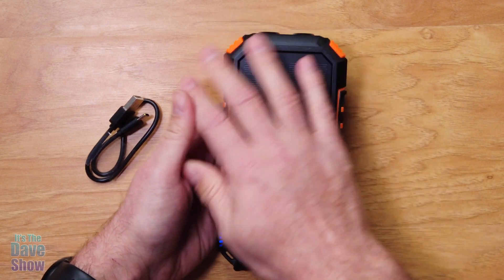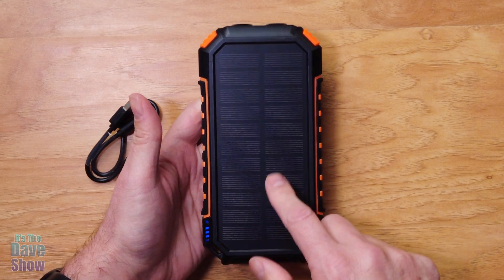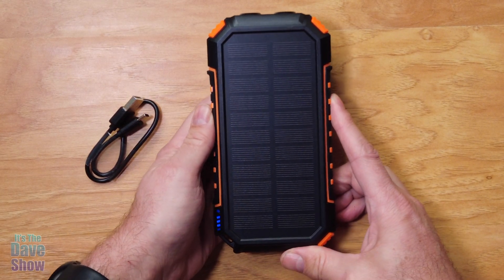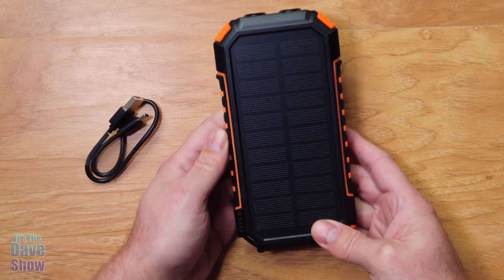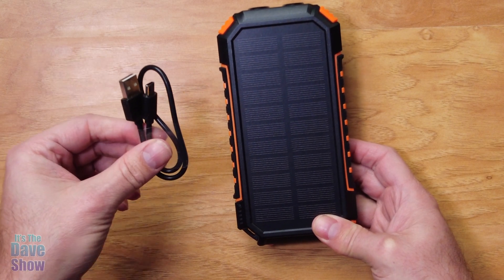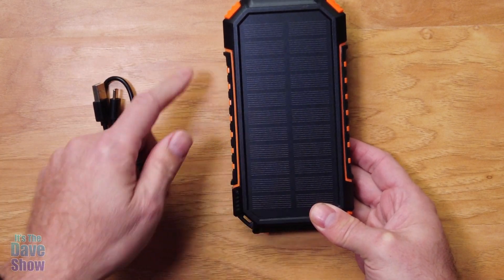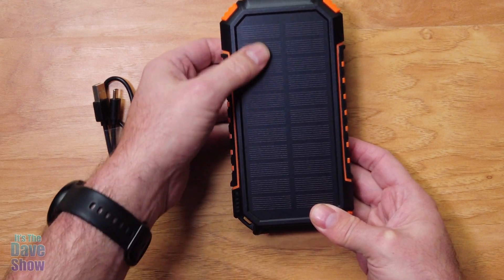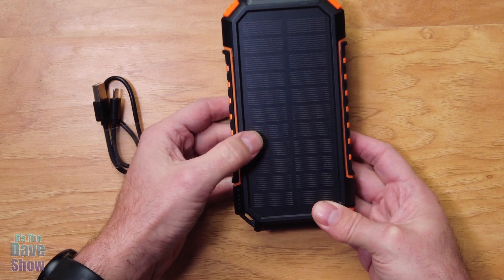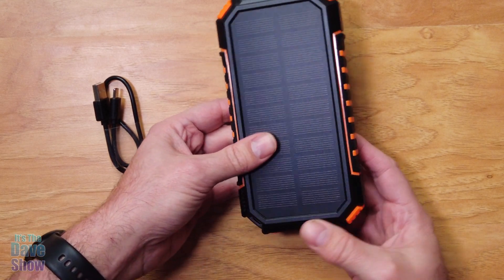As you can see, this is super heavy duty. This is the solar side of things, so you can leave this out in the sun and it will charge your battery. Now it's a real slow charge — I recommend giving it a good power charge with your charger first. If this is empty and you want to try to charge it, it's going to take quite a while with solar. But it's nice to keep it topped off, so if you're out traveling, camping, or doing whatever, throw this out in the sun and it'll keep your battery topped off.